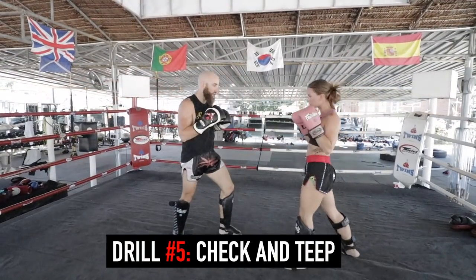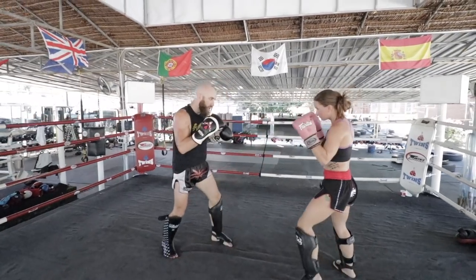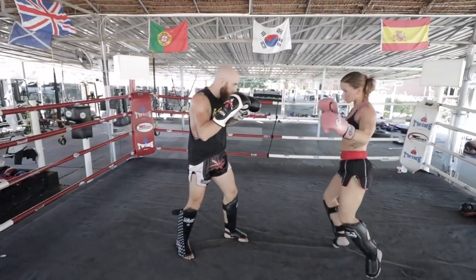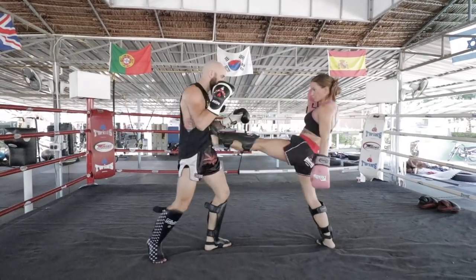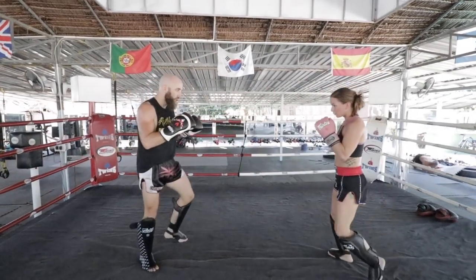Last but not least is the check and teep drill. We go one for one — one of us will check and then return with a teep. Oftentimes people will follow up with secondary strikes, so they'll kick twice or kick and then come in with punches. Getting used to the muscle memory of teeping after you check a kick is a great way to avoid additional counters.